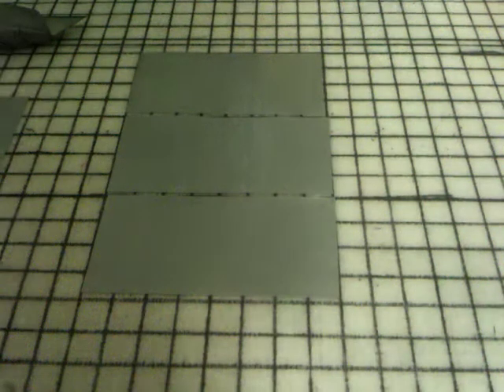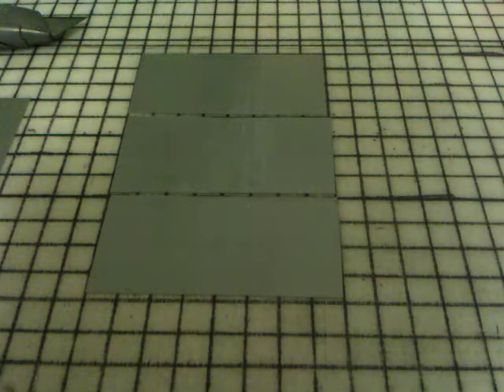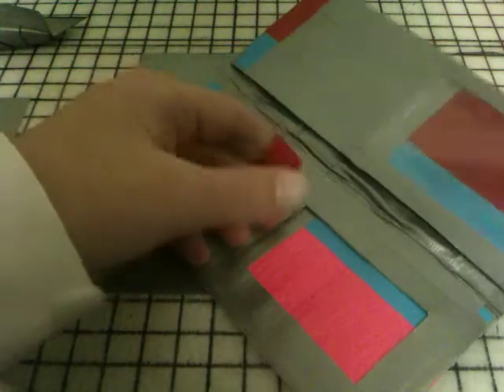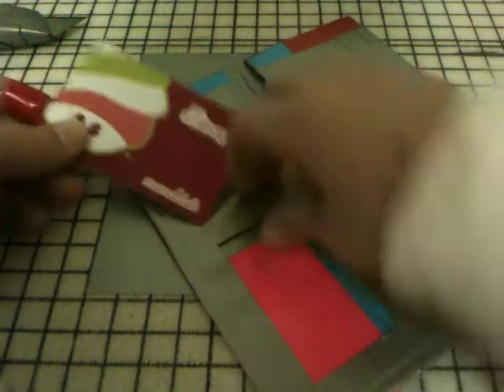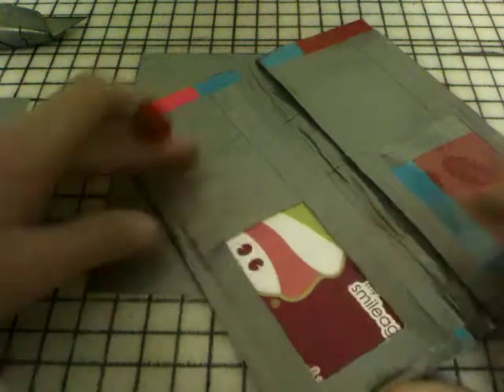Hello and welcome to the next tutorial on DuckTapExpert. Today we're going to be making an open ID holder. Here, let me give you an example. This right here is an open ID holder — just like right here, it's open. Just like that. So we're going to be making that today.